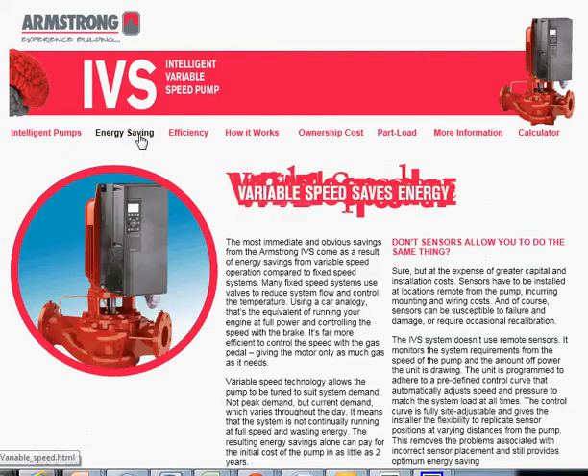The next tab takes you through a discourse on variable speed energy savings — good background information. Then we get right into the key idea that the IVS Sensorless brings to market: the magic of variable speed can be had today without the extra expense and installation costs of installing sensors.